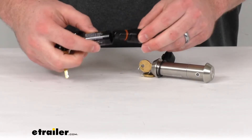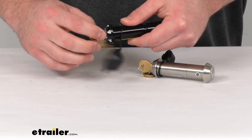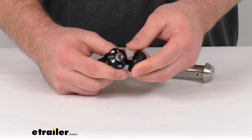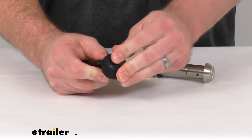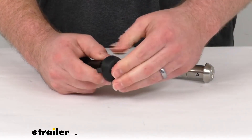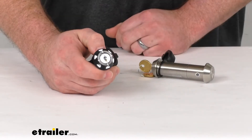Each one is going to have a corrosion-resistant finish to make them extremely durable and long-lasting. You can see our weather-resistant tethered dust cap is going to cover over our lock face to ensure that water and debris stay out, so we don't have to worry about those getting in there and causing issues in our lock core.